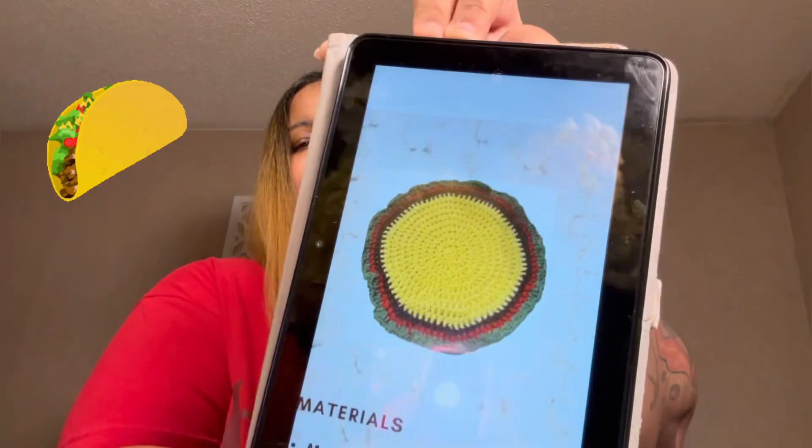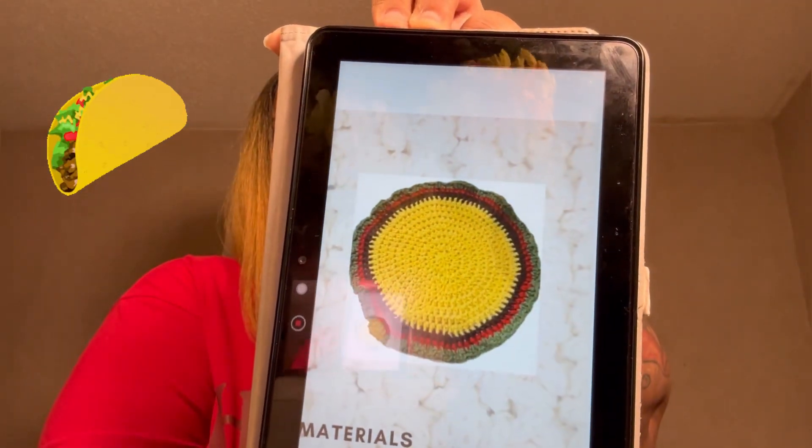It's called a Taco Crochet Dishcloth. It is by Heather from Strings and Threads, and this is a paid pattern on Etsy. I will leave a link to it down in the description box if you want to try it yourself.